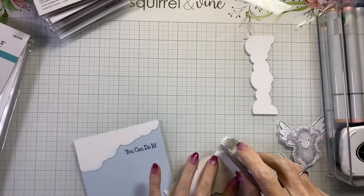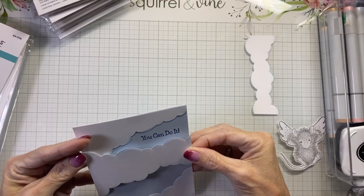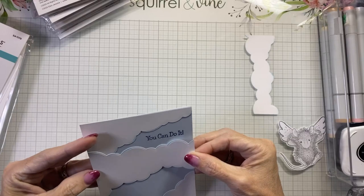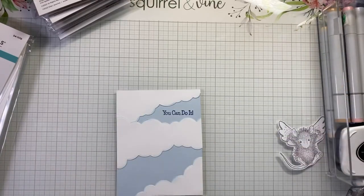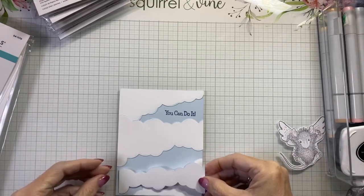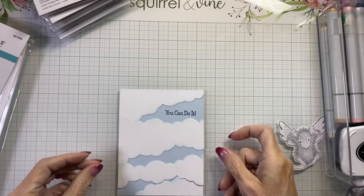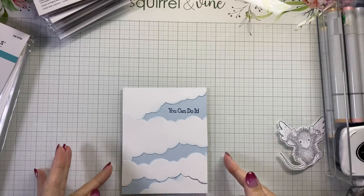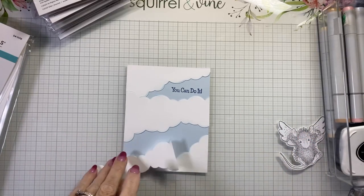I've been trying to get some recording in before my husband goes on holiday so I can have these videos ready for you after the holiday. When you're trying to get ahead, everything that can go wrong does go wrong — I had one video stop in the middle and not record. This one's been a little fidgety, but that's okay because it's just paper, right? It's just paper.